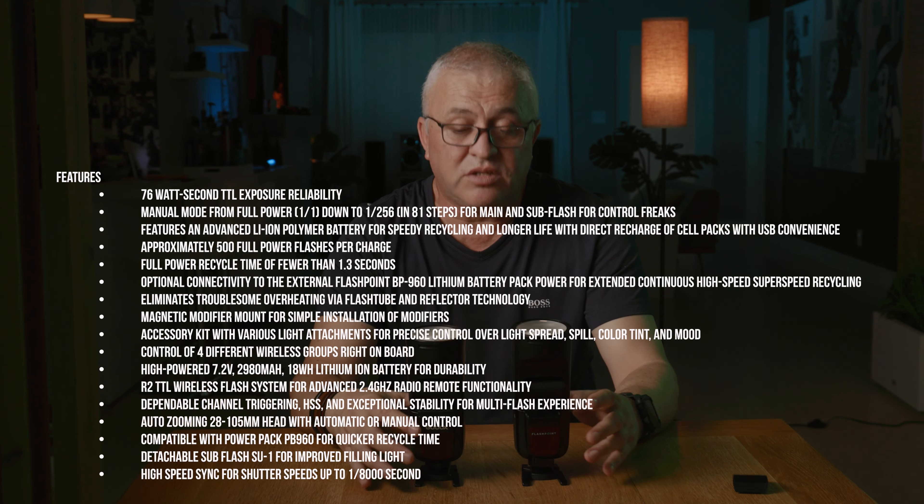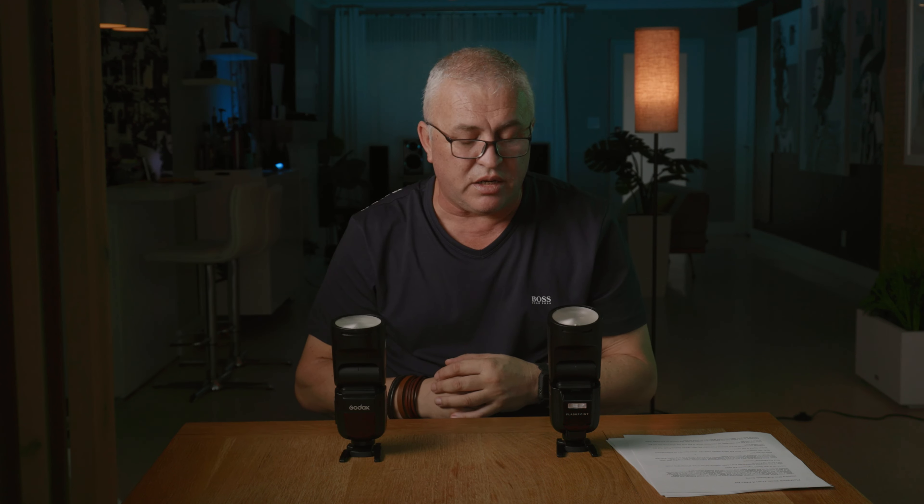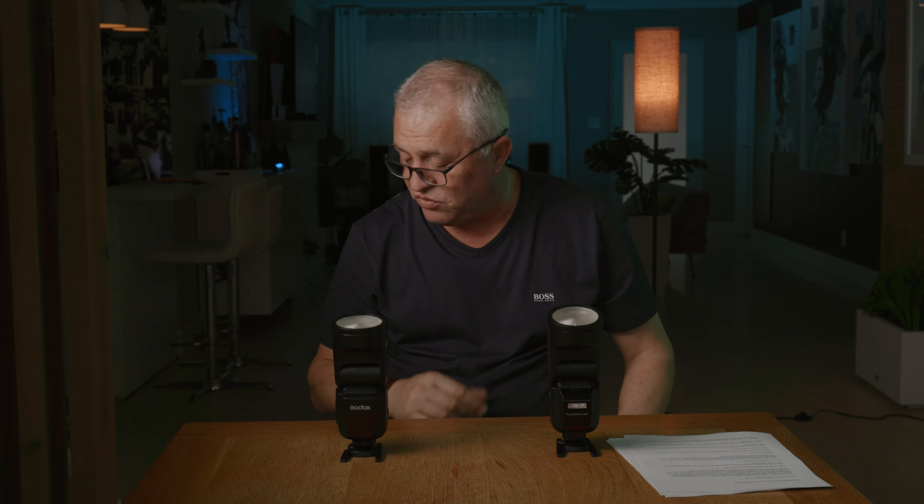I'm going to take some pictures using the V1 Pro and see how it stacks against the older version, which is a trooper, and I'll also bring in the Profoto A10 — currently the most expensive flash in this category — to see how it compares against both.